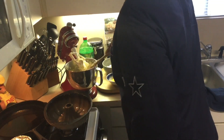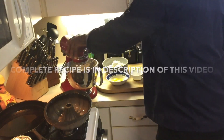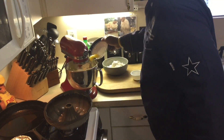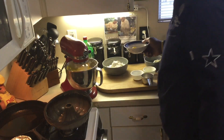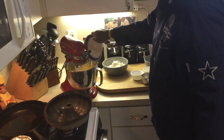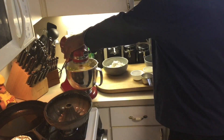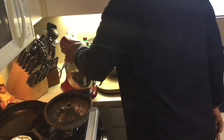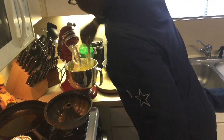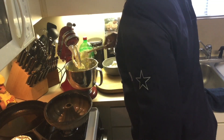Pound cake is the easiest cake you can make. I'm going to scrape it down again — I always make sure to scrape the sides of the bowl so that my ingredients are fully mixed together.